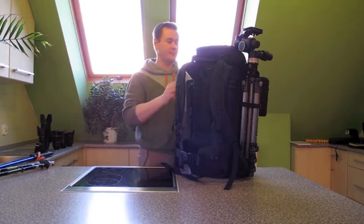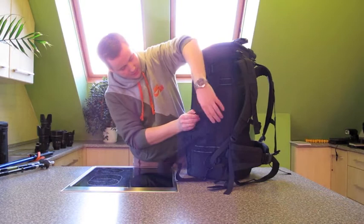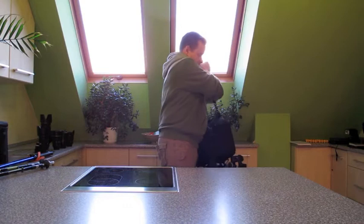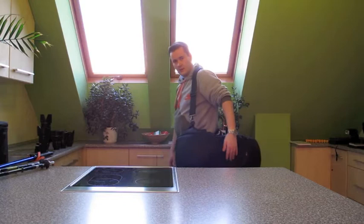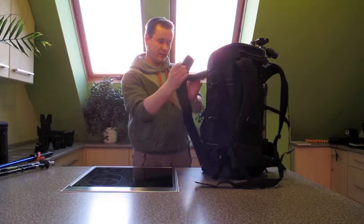This is the shoulder strap. It can actually transform your backpack into an ordinary bag that you can carry on your shoulder for small distances. So you can carry it like this - it's not comfortable, but say at the airport, just quickly to transport the bag. And you can attach the shoulder strap to either of the two sides of the backpack.